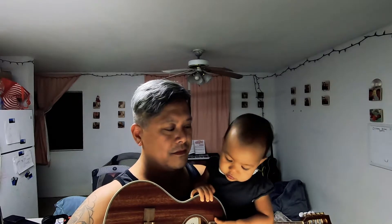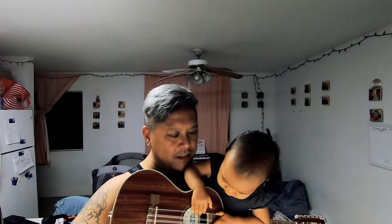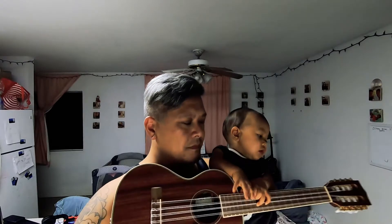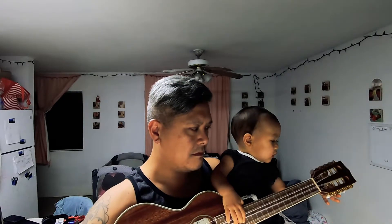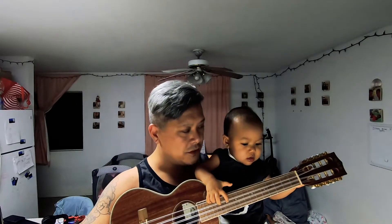Checking the board, checking the string — first step. She's checking if it's the correct pitch.